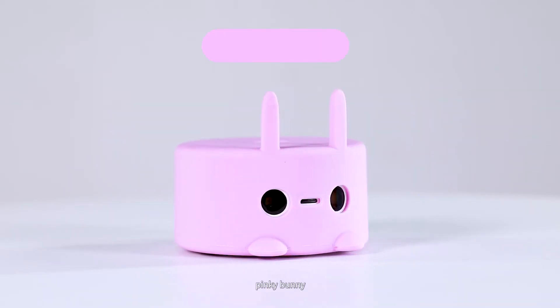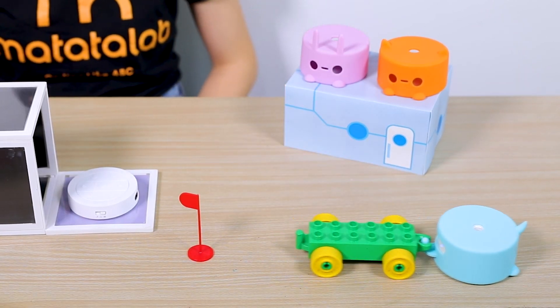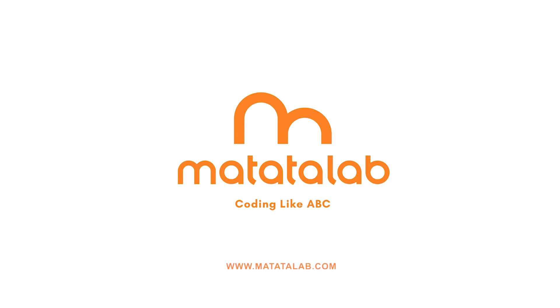Available characters include Blue Unicorn, Pink Bunny, and Orange Cat. The tail hook is also compatible with Lego. For more information, visit our website at www.MatataLab.com.